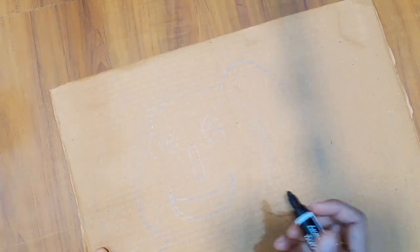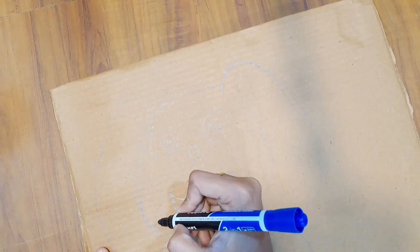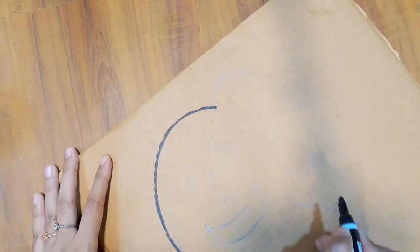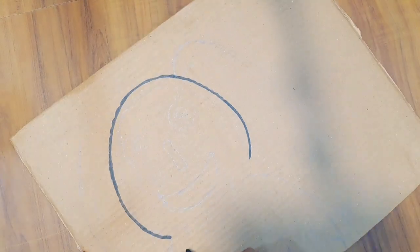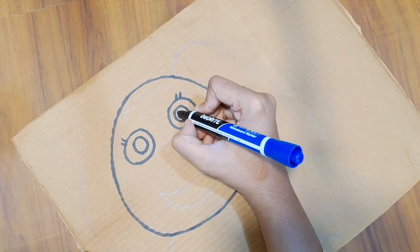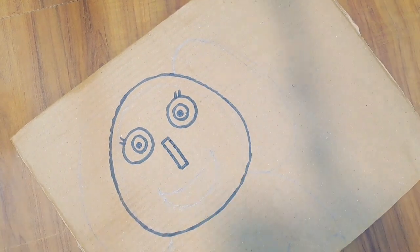I am going to draw a pencil and I am going to draw a marker. It is very simple and easy. If you have to color it, you can also draw a marker.